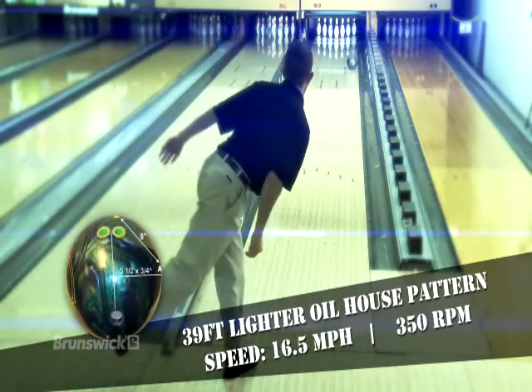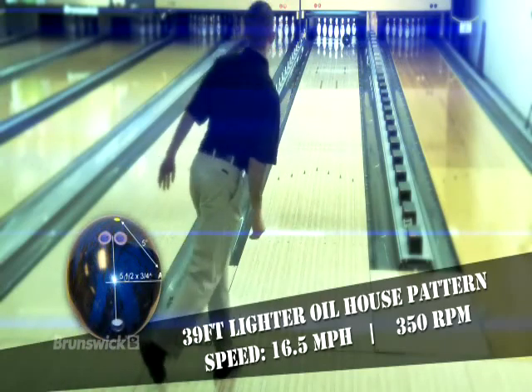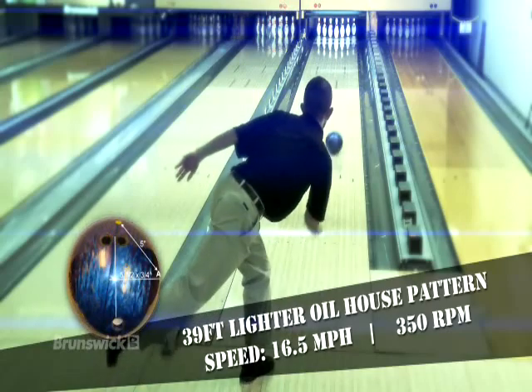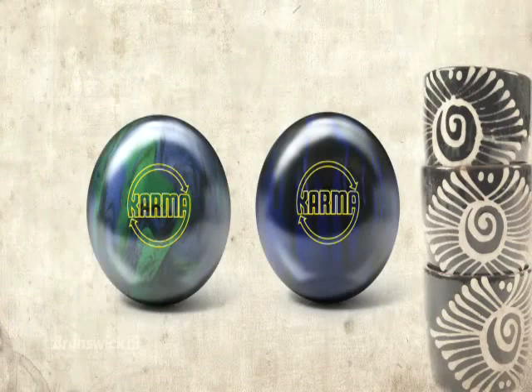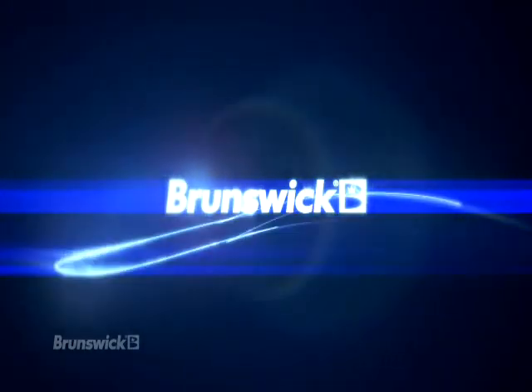The addition of the Karma Pearl and Karma Solid extend the options at the affordable performance price point to give even more choices for ball motion. If you're looking for controllable hook motion similar to the Danger Zone and Danger Zone Black Ice, then look no further — the Karma Solid and Karma Pearl will fill that need. Thank you for considering Brunswick, the leader in bowling technology.